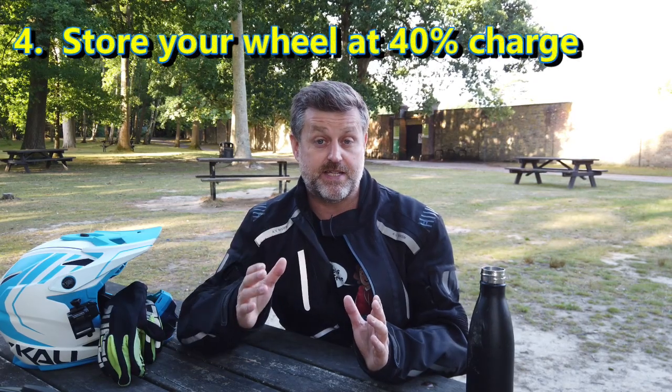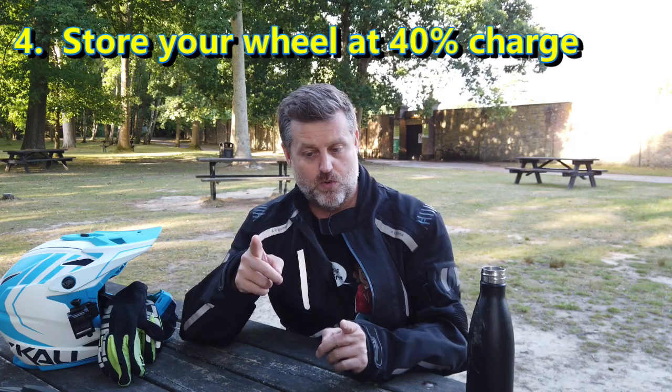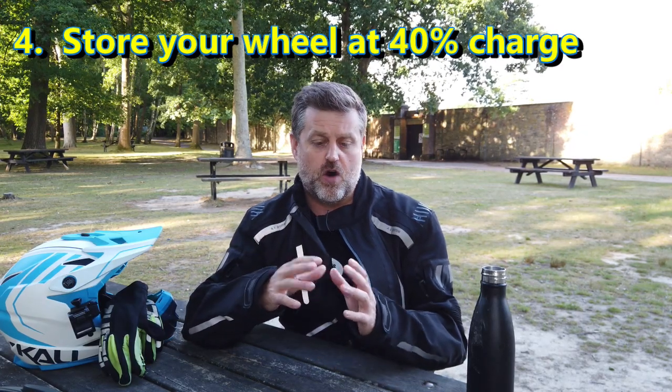Tip number four: if you're going to be storing your wheel for any extended period of time — several weeks or months — don't store it at full capacity. For a long period I would deplete the energy to store it at around about 40% capacity. If you're storing a battery fully charged, particularly in a warm place, the oxidisation of the lithium-ion is at its highest rate. So storing lithium-ion batteries at around 40% charge in a cool place is highly recommended.